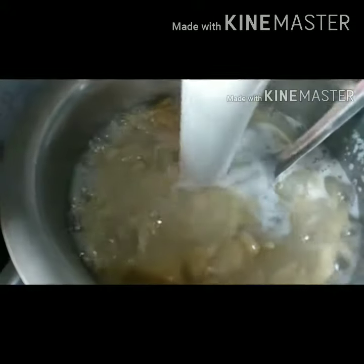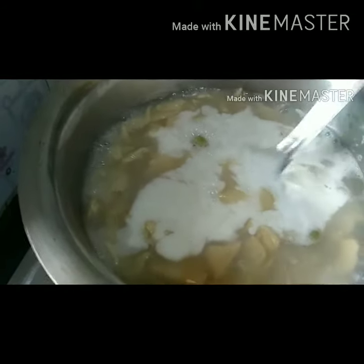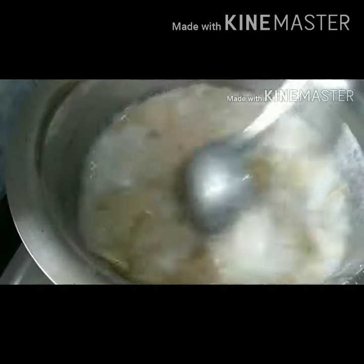Now we will add coconut milk. The coconut milk will add a good flavor. Take the salt and richness. Then we will mix the salt.